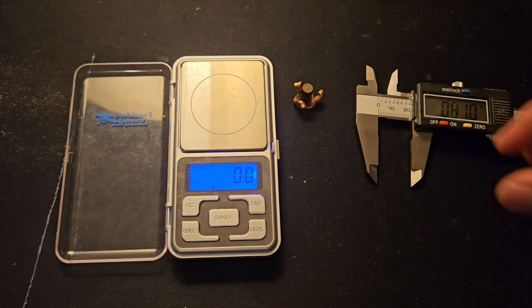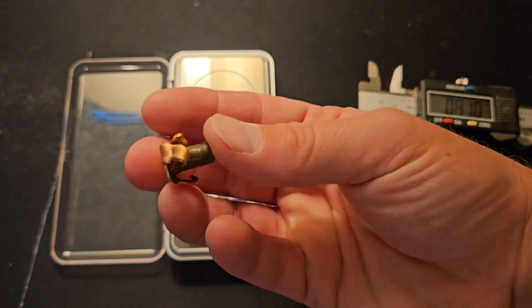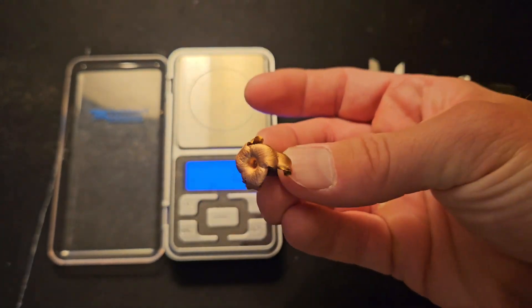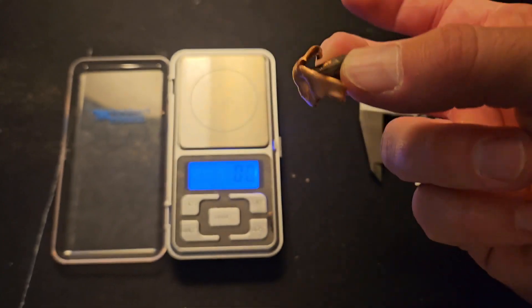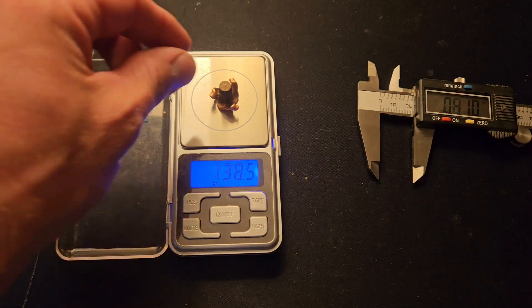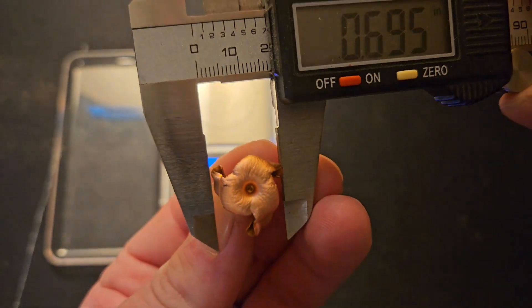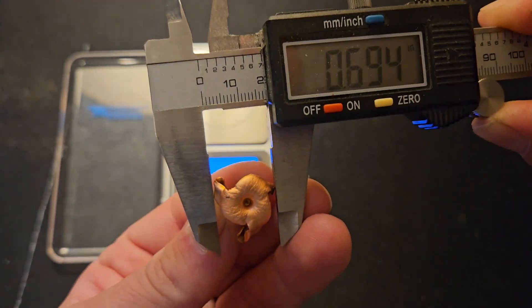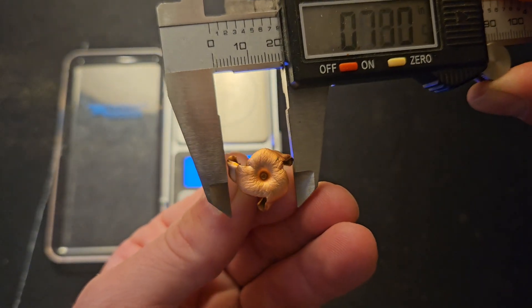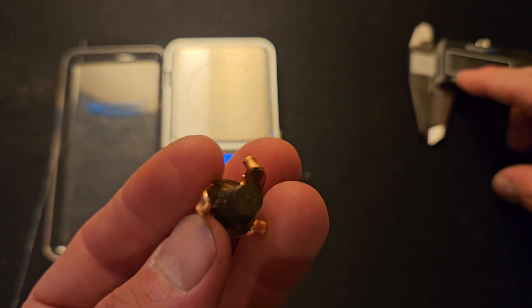Here is that Maker bullet — I'm surprised it held onto all of its petals at 100 yards. This was impacting at 3,080 feet per second with 2,950 foot-pounds of energy. These are definitely over pressure and shouldn't be going that fast, but it's a good way to test how they hold up. We lost a grain and a half — it's at 138.5 grains — probably just from the polymer tip. Expansion measured 0.69 inches one way and 0.7476 the other — massive, almost three times expansion. That's awesome.